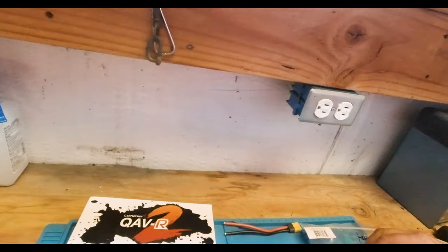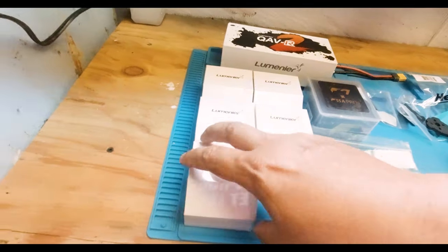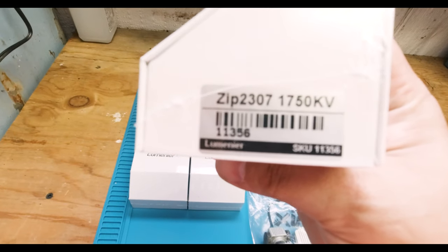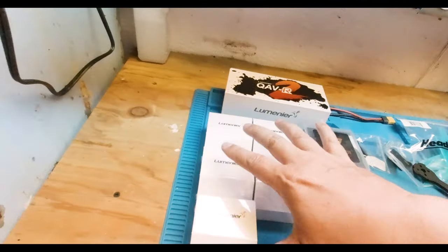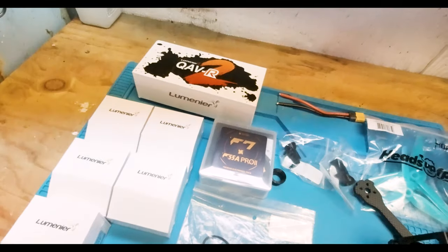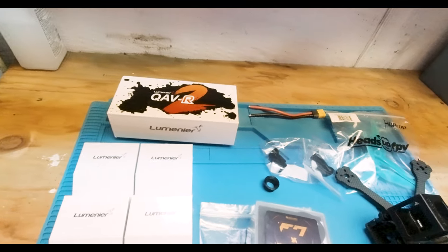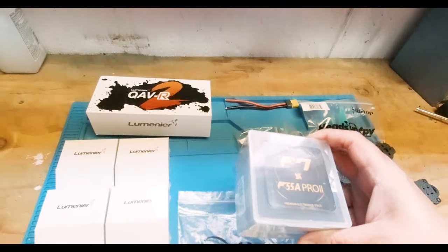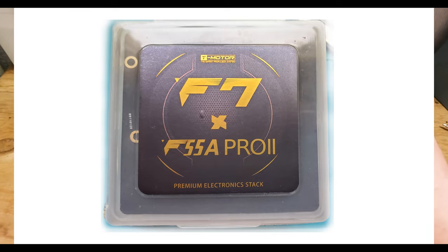Here we have the QAVR, which is the Lumineer frame. Then we have Zip motors - these are the 2307 1750kv Zip motors. I got five so I have at least one motor replacement. These are not the prop adapters Phantom FPV uses; I'm going to stick with screw-on for now. Eventually I'll upgrade to the stack he recommends, which is the SP Racing H7 Extreme, but it's taking forever to arrive.